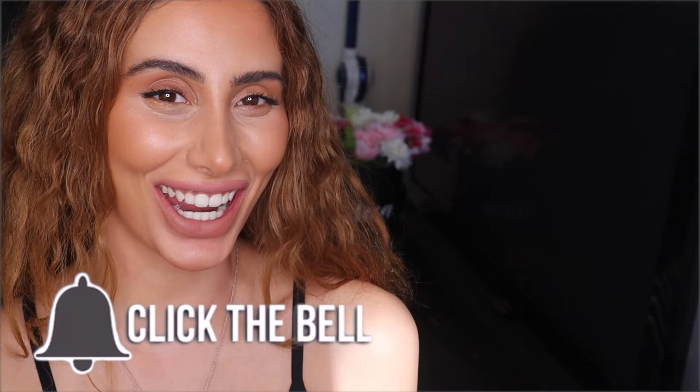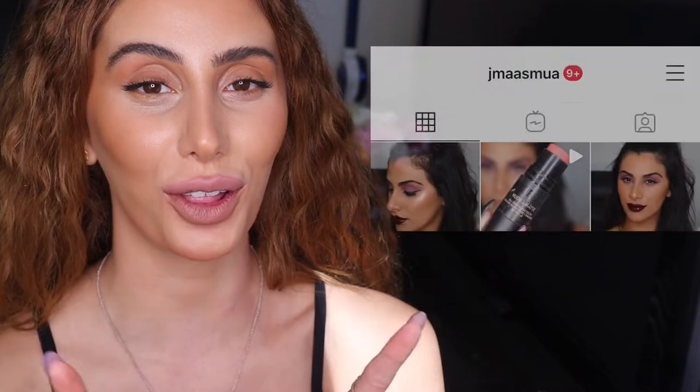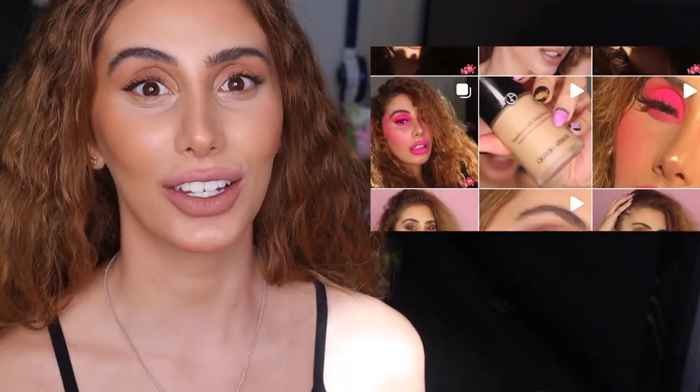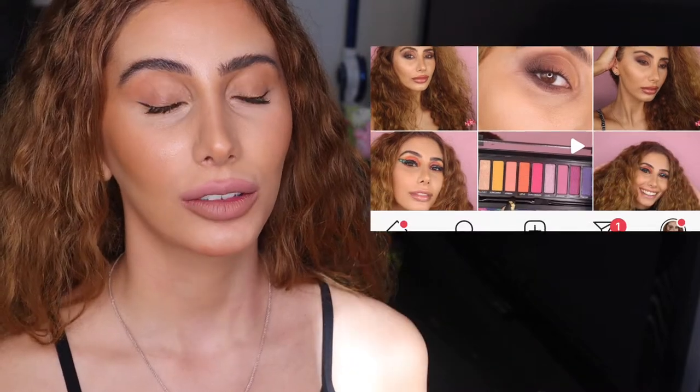Hey everyone, welcome back to my channel. It's Jess here and Scarlett will be in the background again. I just wanted to do a quick video today on where to place highlight for beginners. I had a few requests on my Instagram. If you don't follow me on Instagram, make sure you do. I post different content there as well. I do workouts at home because we're in isolation - I want to keep my fitness up - and I talk about skincare there. So make sure to follow me. All my handles will be listed below.